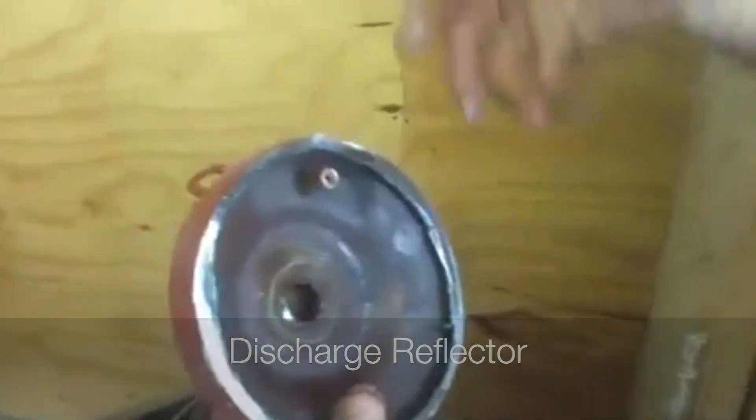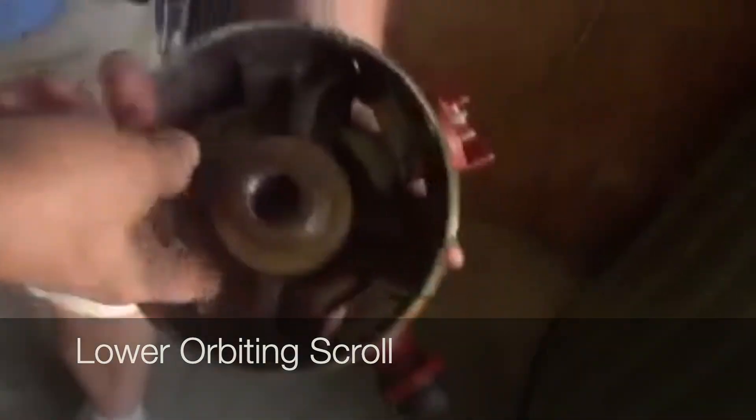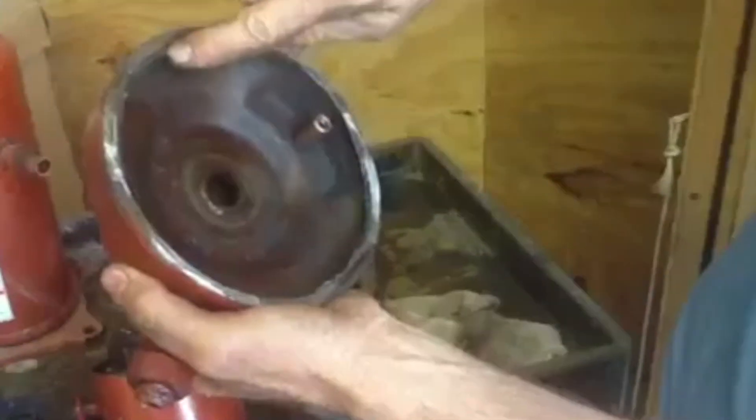Number twelve is the lower orbiting scroll. Look inside here — there's a scroll inside, this is the lower orbiting scroll. This piece right here I can't move with my finger because this is a burnout. Here is the inner part of the scroll. These things work together at the same time to create high pressure that goes to the discharge cap. This very top part is the only discharge part of the whole compressor.